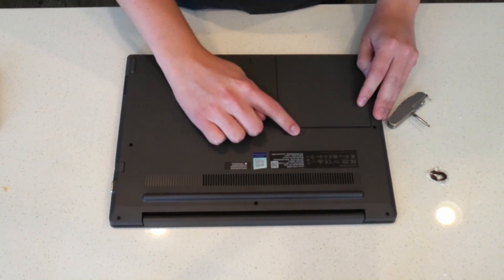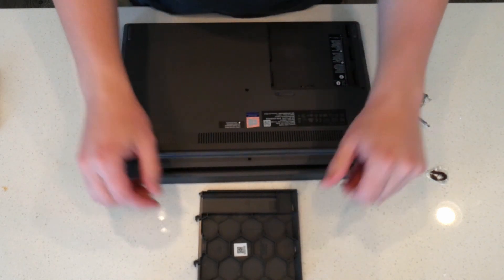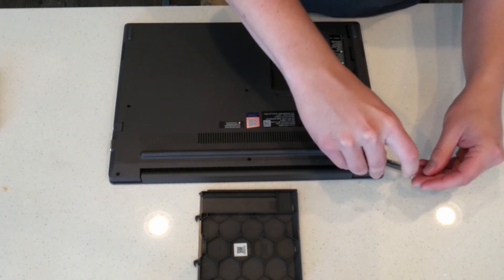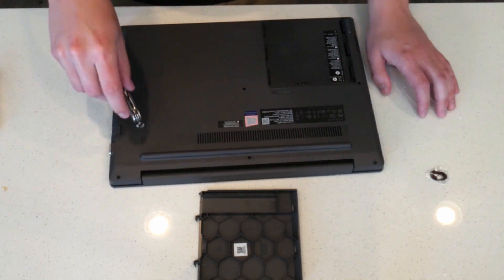The first step to taking off the bottom panel is to remove the ultra bay cover. Set that off to the side — you can use the hexagon bits inside to hold some of the screws. Next, you're going to be removing all ten screws from the bottom panel.